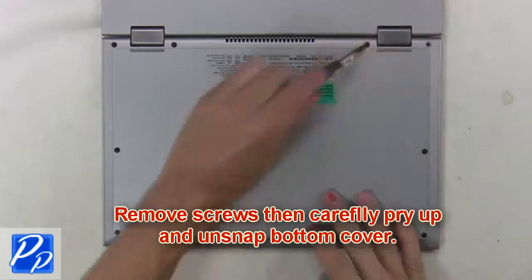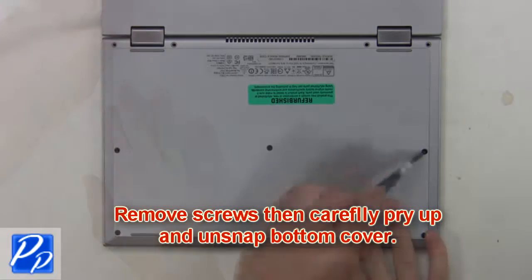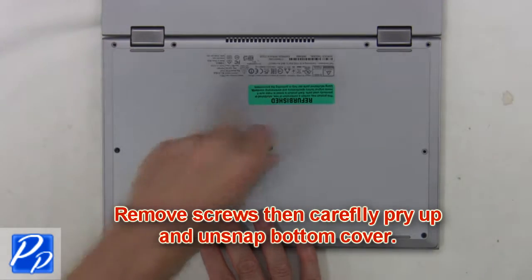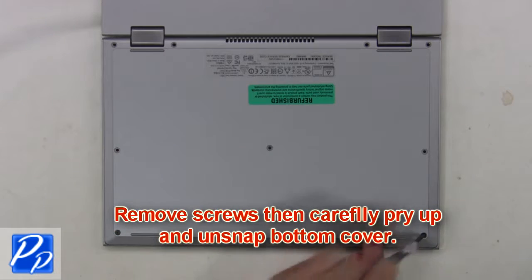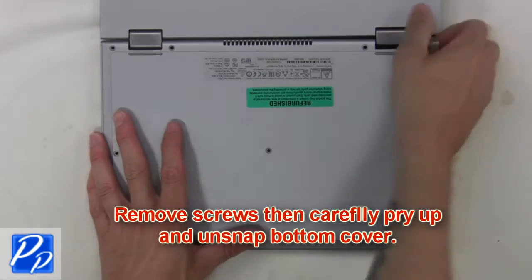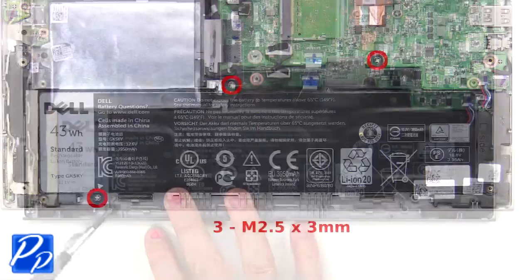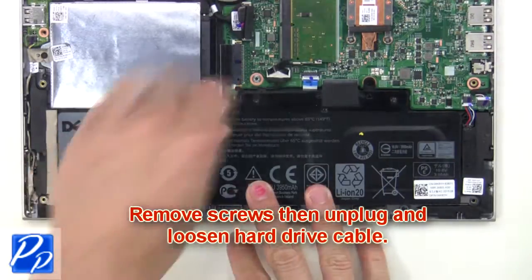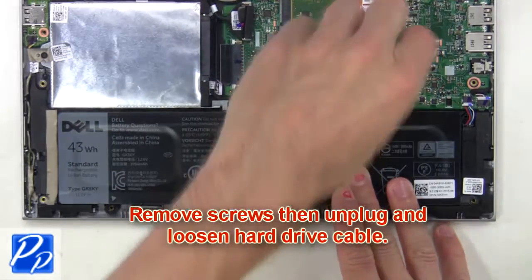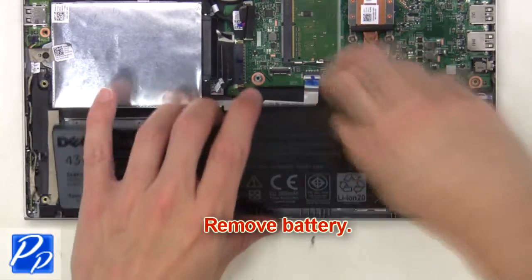First remove screws, then carefully pry up and unsnap the bottom cover. Then remove screws, then unplug and loosen the hard drive cable. Now remove the battery.